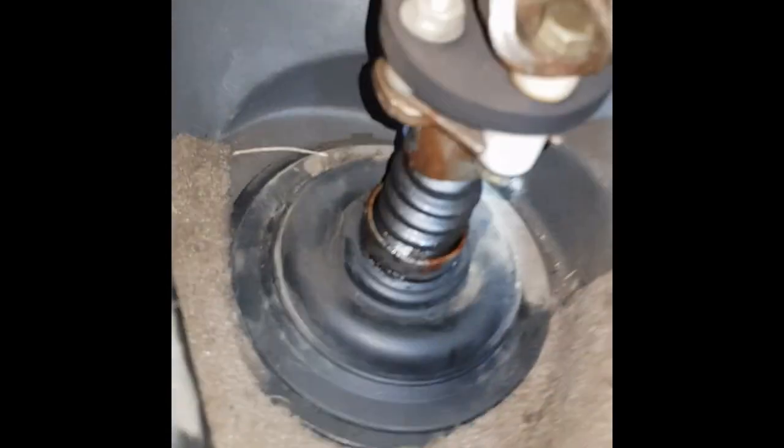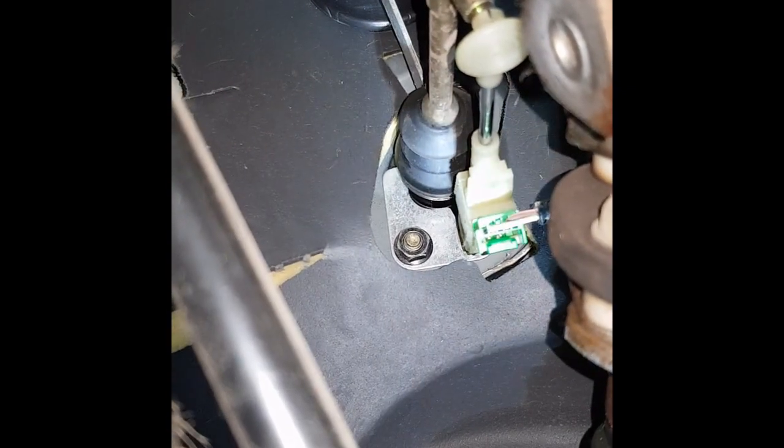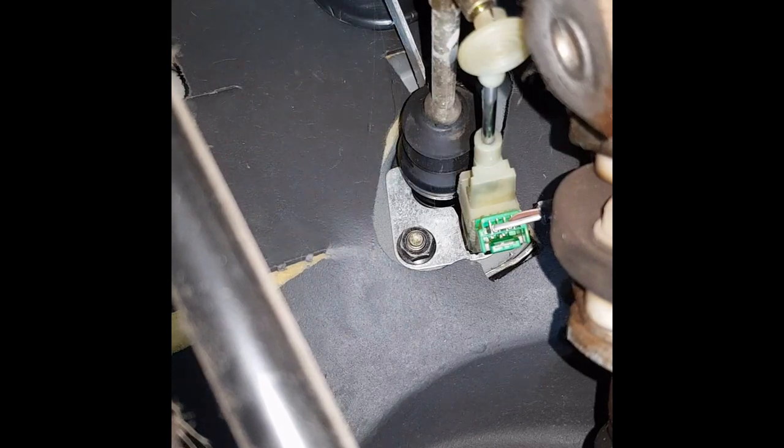I'm going to do the clutch position sensor on a Volvo C70 in this case. Let's see if I can get this in here and show you. There's the clutch pedal, a spring coming down off the back of it, and there's a little lever that comes across. And there, you can see, with the green plug in it — shine the light on the green plug there — there is the sensor.